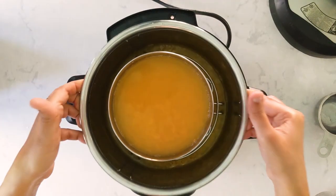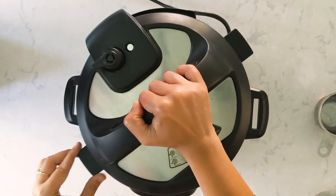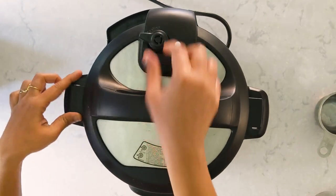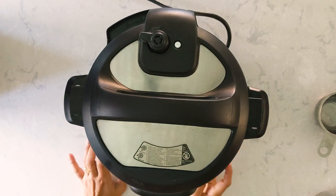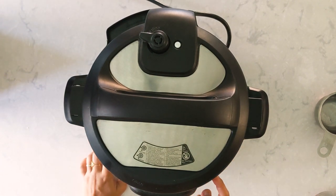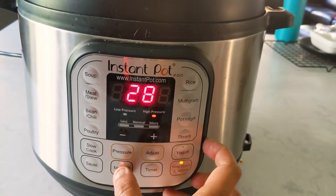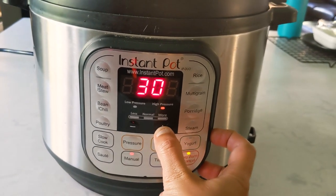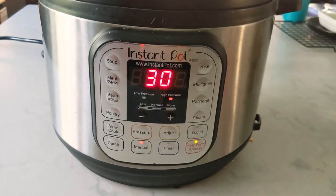Now let's place this in the Instant Pot and pressure cook for 30 minutes. As we need mushy dal, I'm going with this timing. You can cook for 30 to 40 minutes according to your preference and the dal variety — some brands need more cooking time. Setting it to high pressure, 30 minutes, and I'm going to let the pressure release naturally.